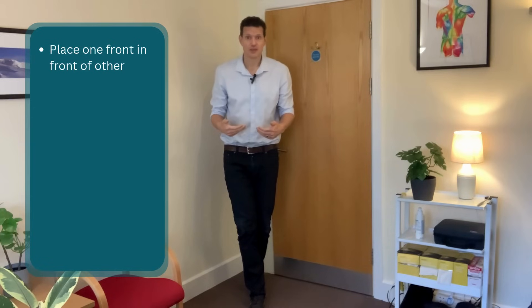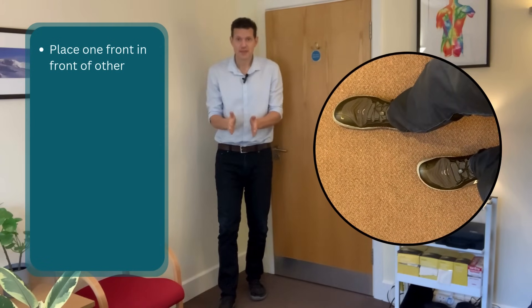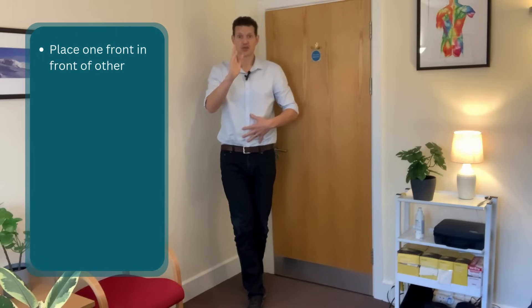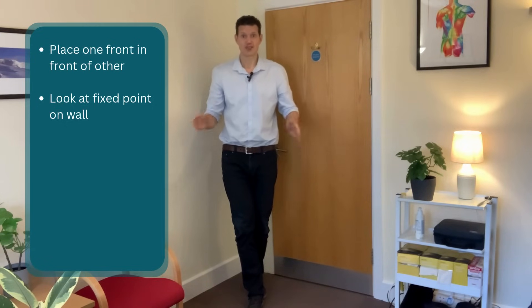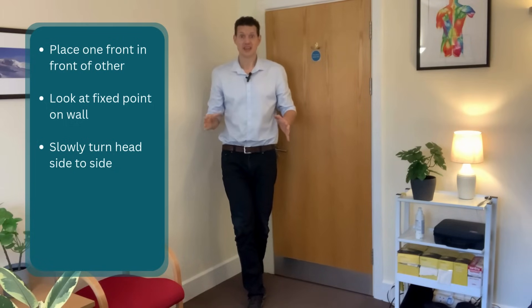Start off in standing and place one foot in front of the other as if you're on a tightrope. If you find that quite a difficult balance on its own, just place one foot in front of you with a bit of a gap between them. In this position, look straight ahead and find a fixed point on the wall — a sticky note, a clock, just something you can keep your eyes fixed on. Then, keeping your eyes fixed on that point, slowly turn your head to the left and to the right, but do not take your eyes off that point in front of you. As soon as you start to turn, you'll feel a little bit of movement in your body that your body has to compensate for.